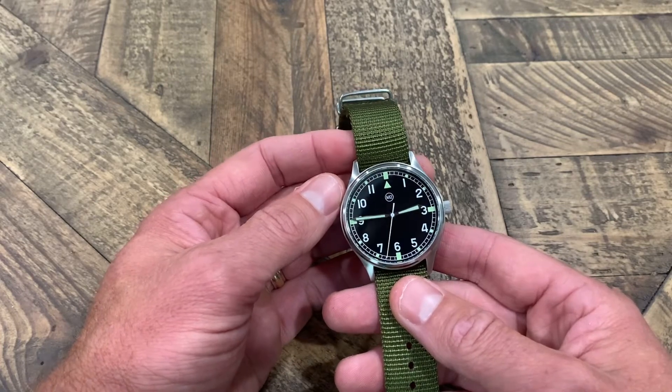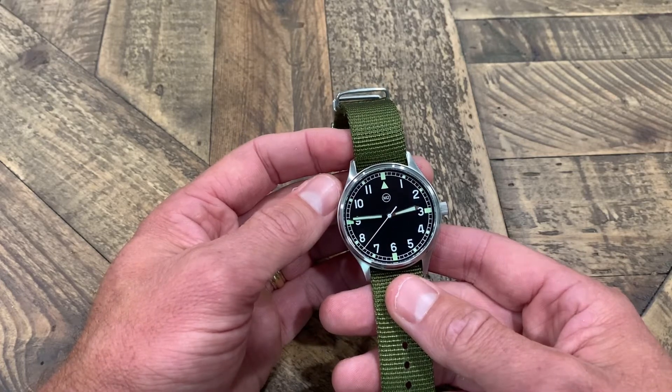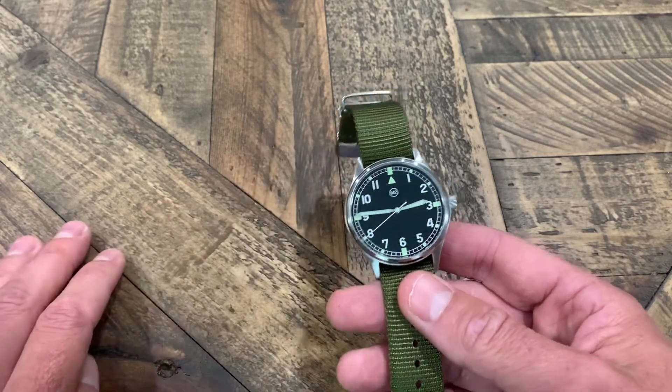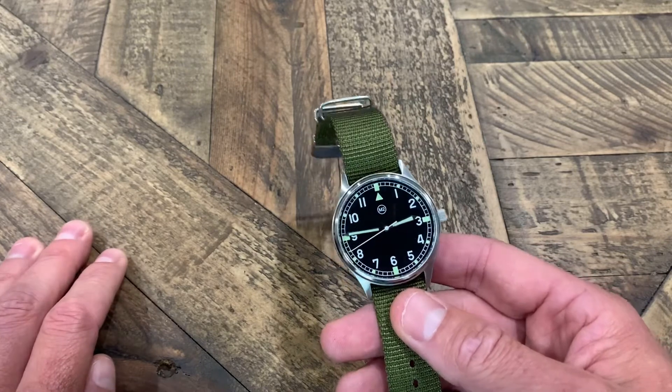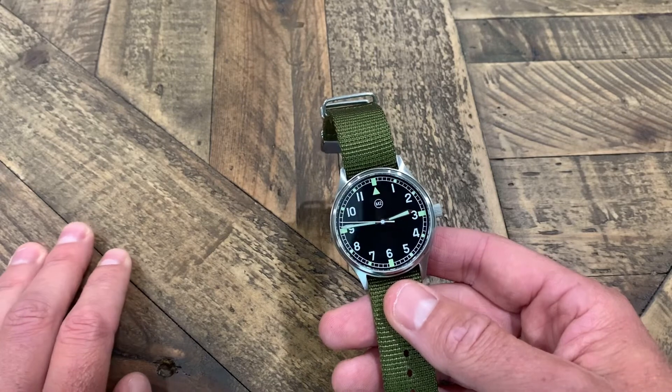It takes a battery obviously. I've had that VAR for several years with no issues with the battery. As long as you put a good battery in it, you're talking several years at a minimum with the battery life, so no problems there.